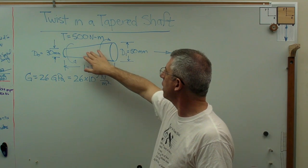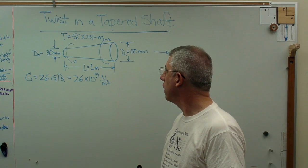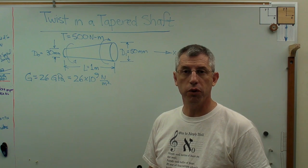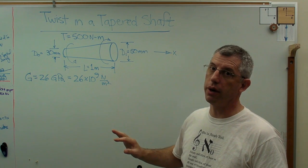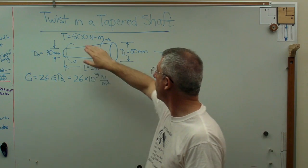Normally, there's an equation in Strength of Materials books that describes how to calculate twist in a uniform shaft. Well, this isn't uniform, so what do we do? Turns out it's actually not that hard. I'm going to have to do a little calculus, though — I'm going to drop a C-bomb on you. So let's get all the details out of the way here.